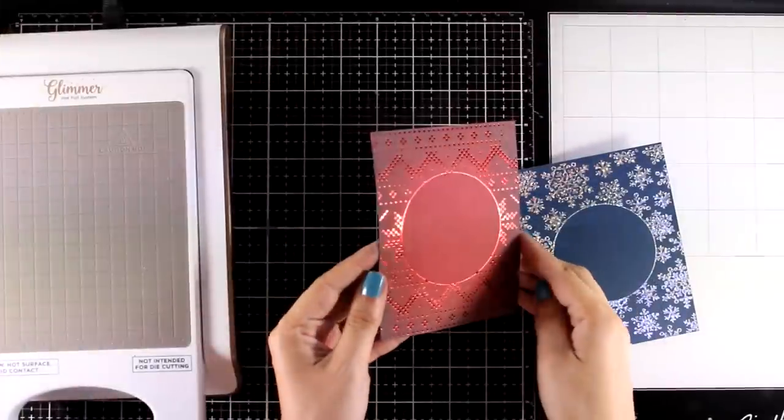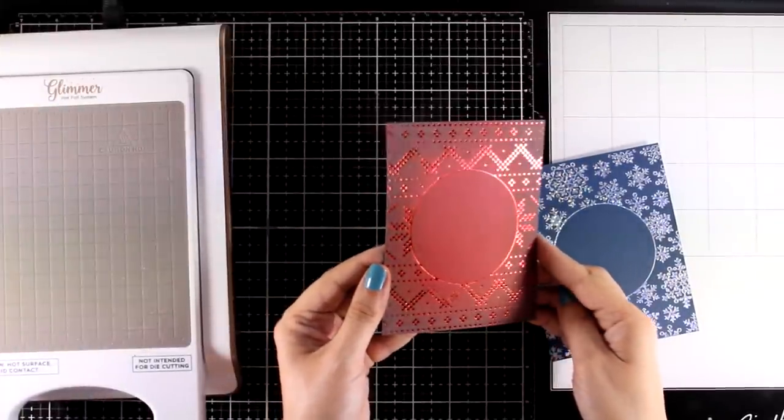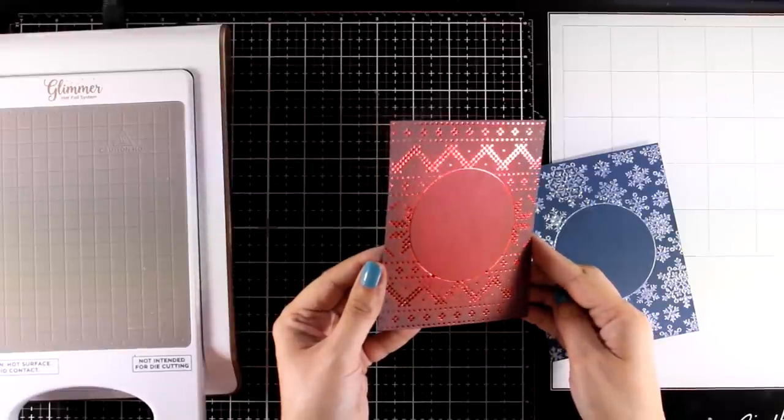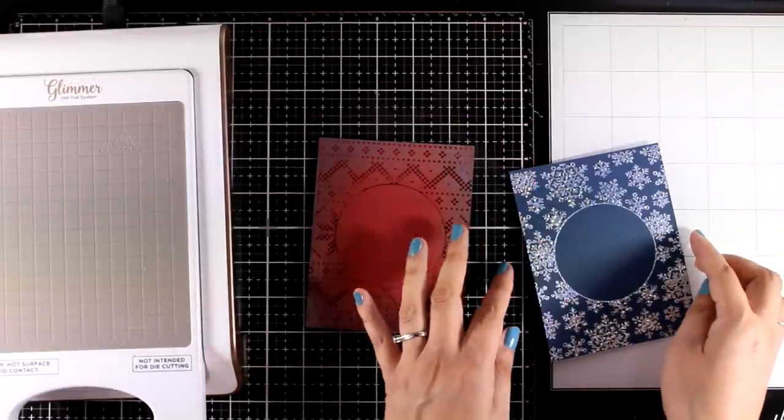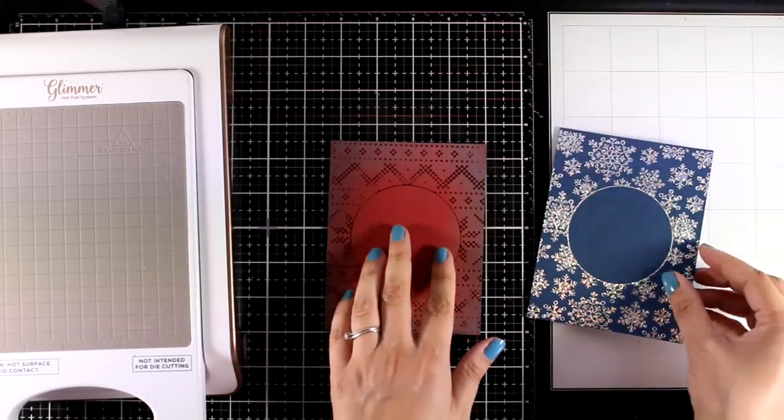Now after doing that for both my backgrounds, here are the wonderful results. I absolutely love both of them — I think they make the perfect Christmas cards. Here is the one with red on red, and this is the one with the sparkly silver foil on top of the navy blue.